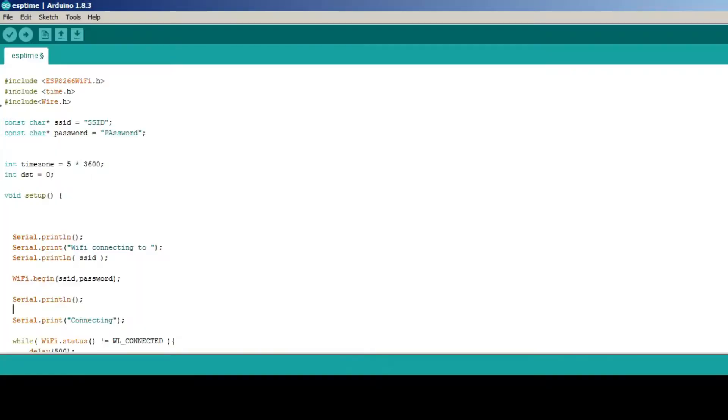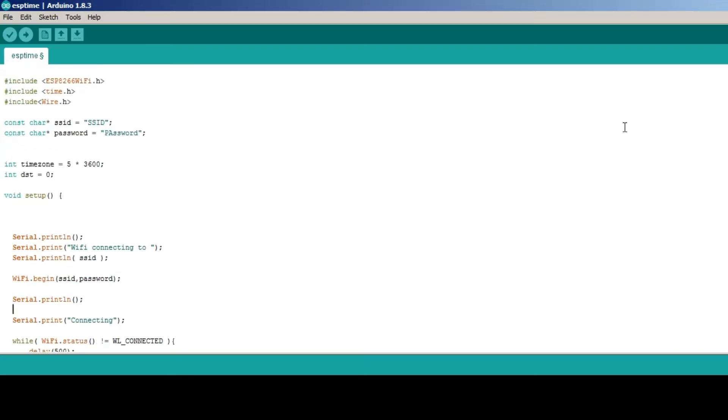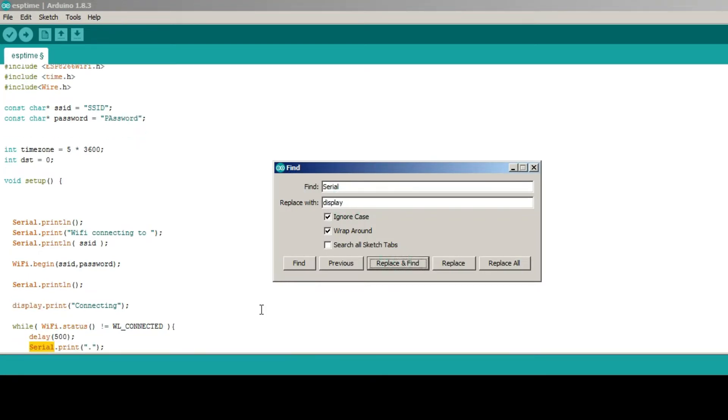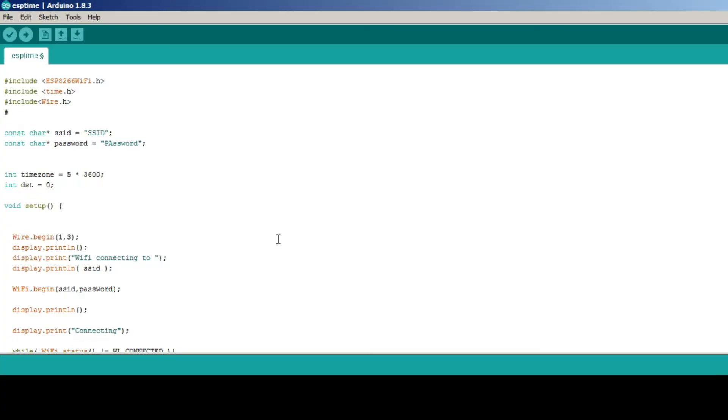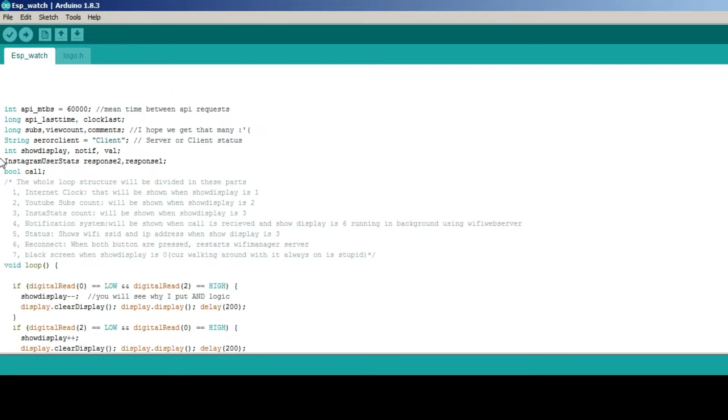I started off by making an internet clock from a code that I copied from the internet — I know, great start. I adjusted it for I2C, or in simple words, for the OLED screen that we are using. Then I made a little web server to get notifications from the phone. After that, I added the Wi-Fi Manager library to make it dynamic. And lastly, I added the APIs and other features in the watch.